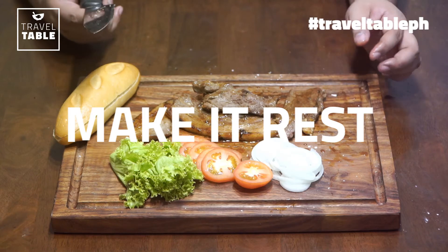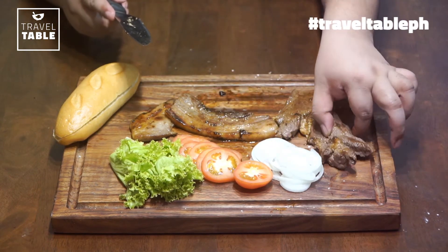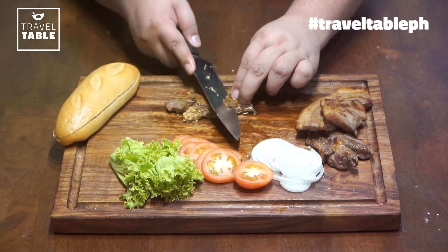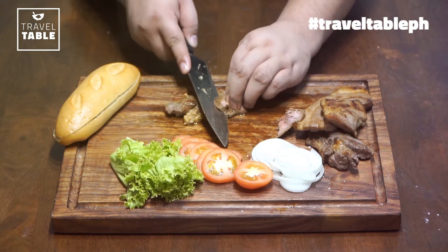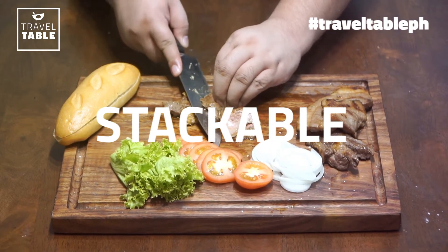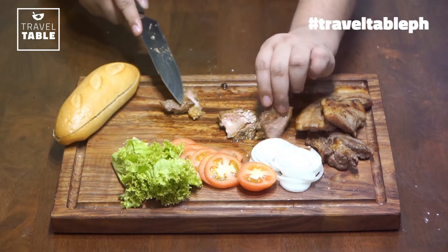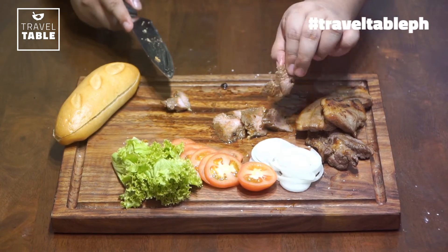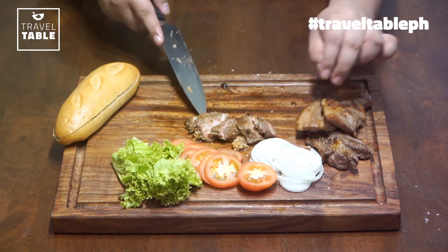Make sure na lumamig na kasi kapag mainit pa, nag-ju-juice out yung ating karne at magiging sagad ang ating banh mi. Gusto mo ba ng sagad na banh mi? Hiwain lang natin sya ng slices — medyo pa-slant. Kaya ko sya ginawa ng ganyan kasi para mas ma-optimize ang ating pag-stock up ng mga ingredients mamaya — fresh greens at yung mga karne sa banh mi. Ganun din ang pork, slice din natin sya nang medyo patag-ilit.